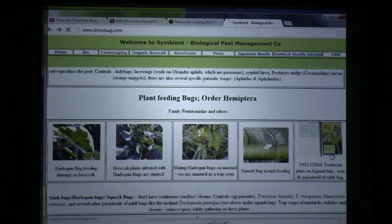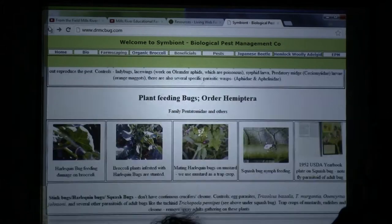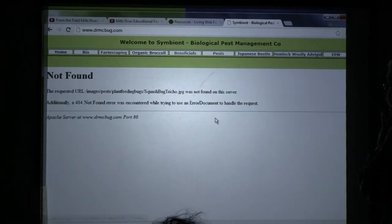You notice what I've got there is the 1952 USDA yearbook. I tell you guys to go to yard sales and flea markets and look for these old Golden Guides and these old Simon and Schuster field guides. Let's see if this one will load up — well, there's something wrong with it.